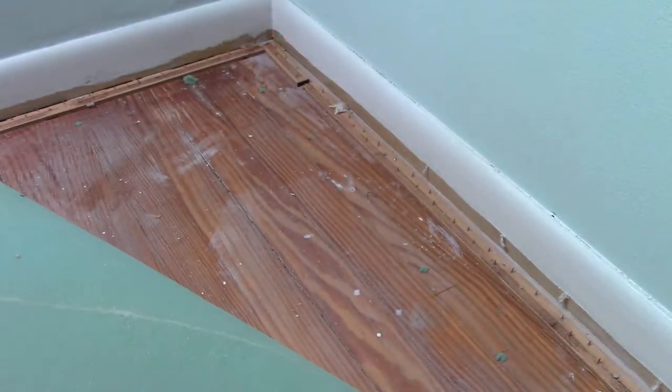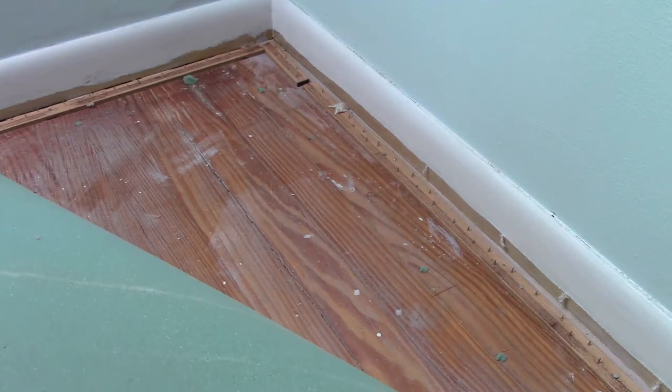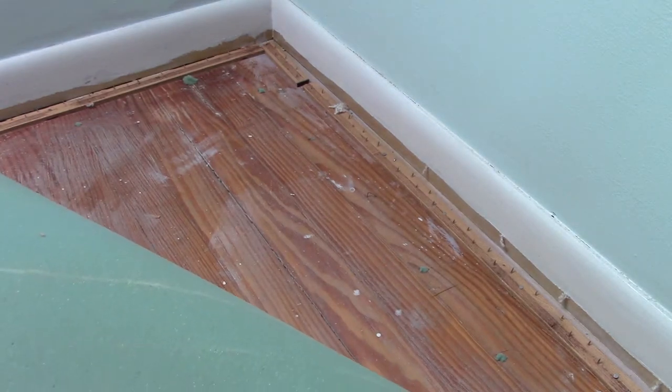Well, here's the floor. It's a hardwood floor and it's very paint-spattered and beat up. It's gonna need a lot of TLC.